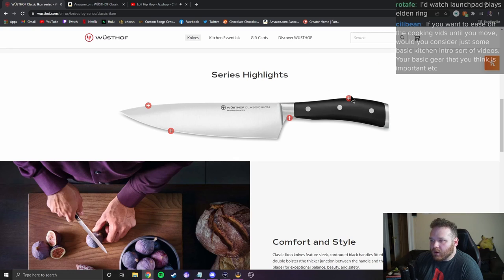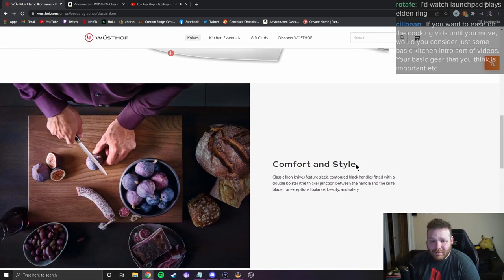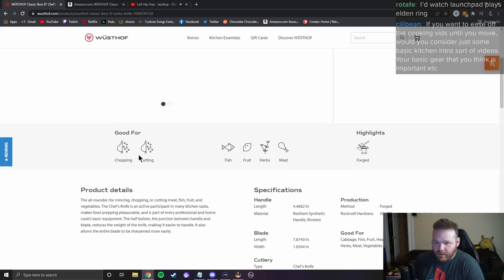You're using a comparative word but you're not comparing it to anything. I'm gonna tear this apart because I hate all the marketing language that knife brands use. I love this knife, but that's not going to stop me from shredding anything I can find. 'Classic Icon knives feature sleek contoured black handles fitted with a double bolster — the thicker junction between the handle and the knife blade.' Okay, so it's just a thicker bolster.